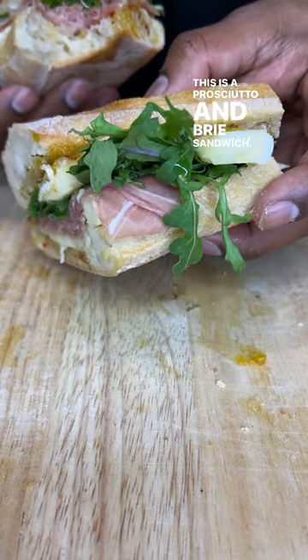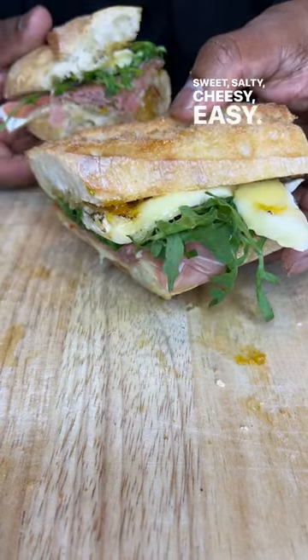This is a prosciutto and brie sandwich. Sweet, salty, cheesy, easy. Let's do it.